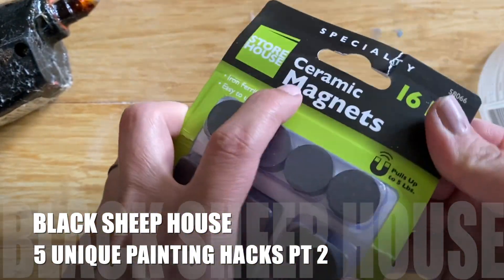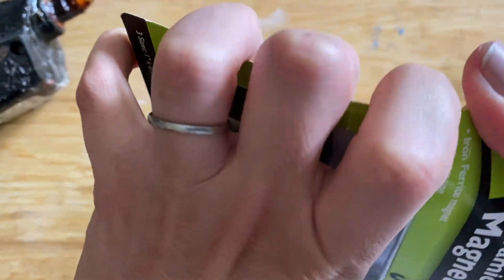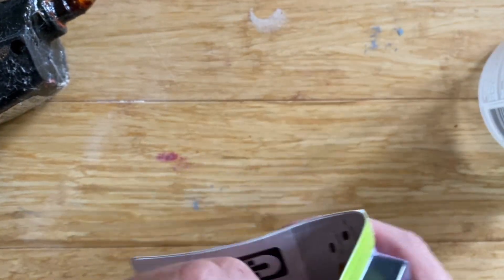Five unique Black Sheep house painting hacks I use all the time — part two. This first one you're going to need some magnets.